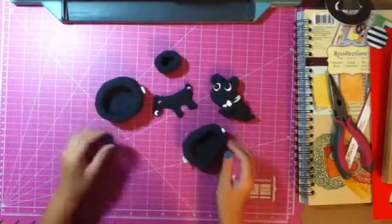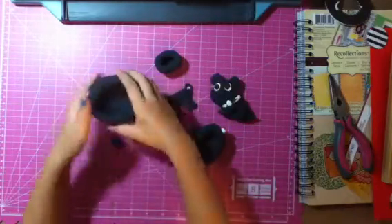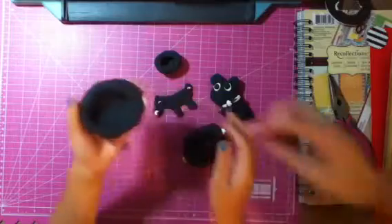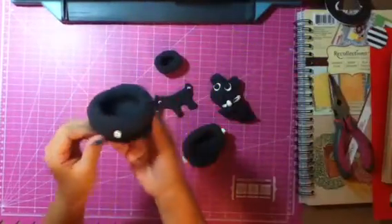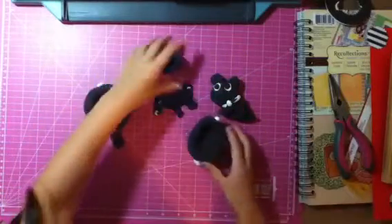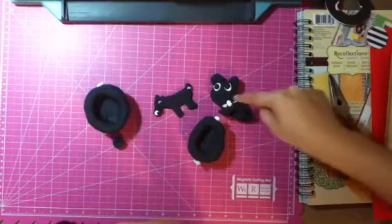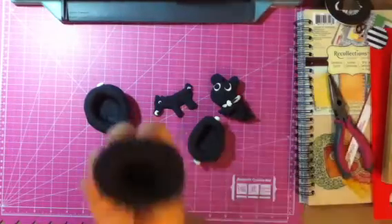I made some clay bowls: a tiny clay bowl, a giant clay bowl, and I made little designs on it. A medium clay bowl, and I don't know what to call this one — it could be a doggy bowl.